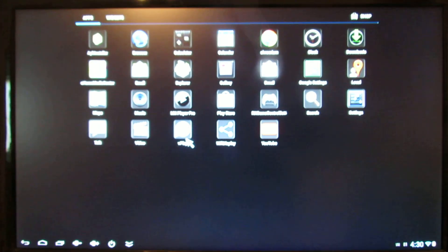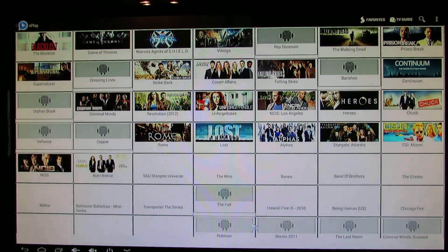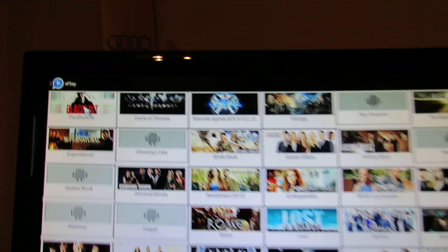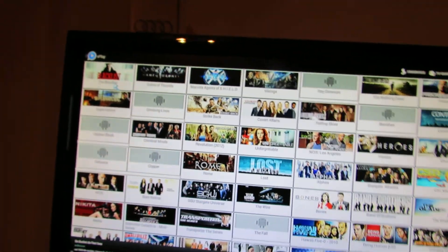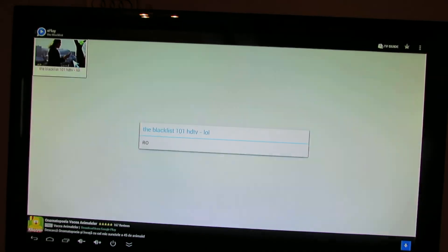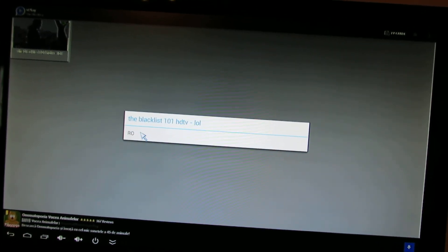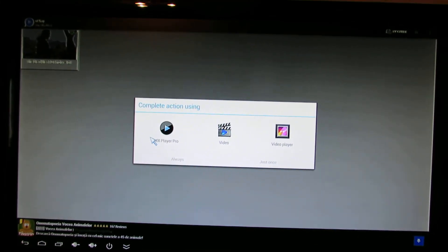Let's take a look at another online streaming — my favorite video streaming. It's called The Play. As you can see here, this is the Android application. Let's take a look at The Blacklist, first episode. So this is online streaming.